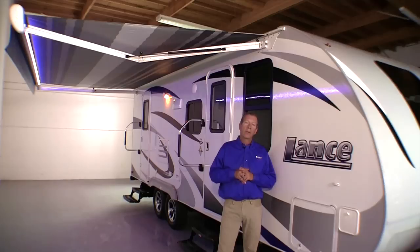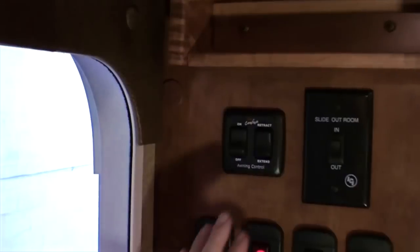This awning has three primary features I wanted to talk about today. Number one, it's electric — no more manual awning. A simple push of the button to retract or extend your awning, which is fantastic.